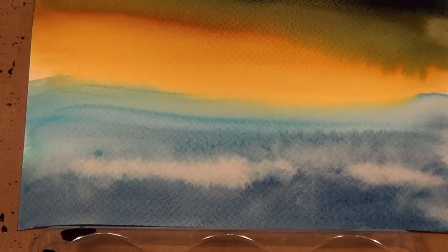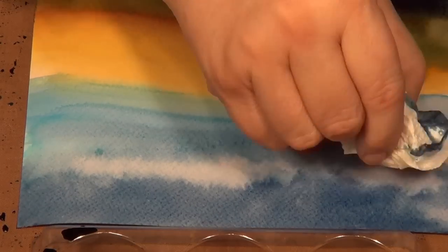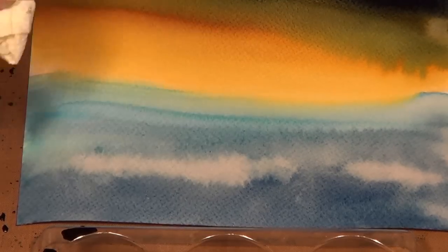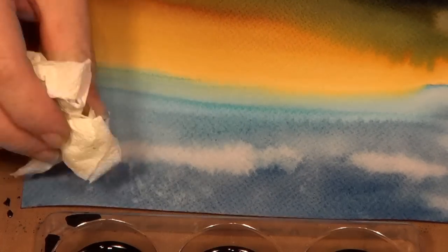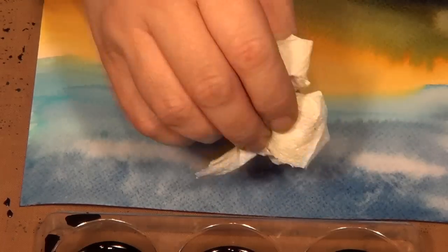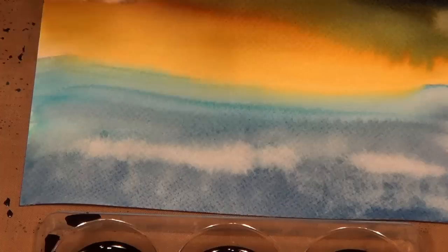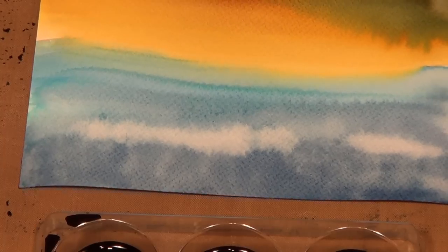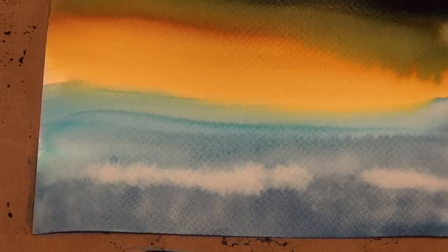And you've got the easiest clouds ever. You can also bleach them out later if you want them lighter. Clouds aren't just one shade — part is transparent, part is really light — and you've got a really nice start for an interesting sky, much more interesting than just an expansive flat blue. And there you've got a really simple start of a landscape.